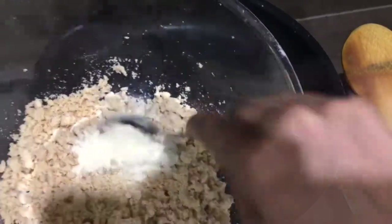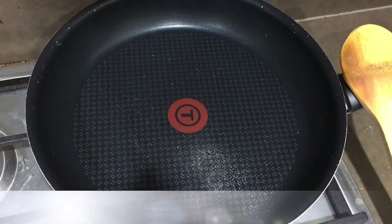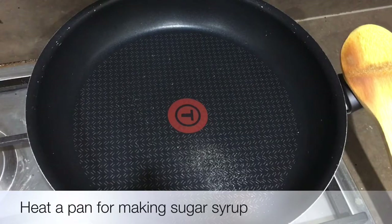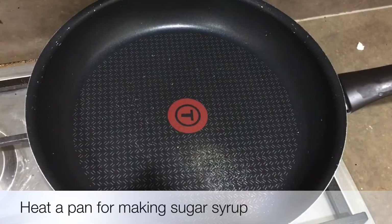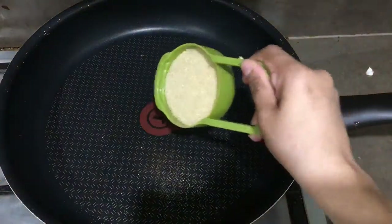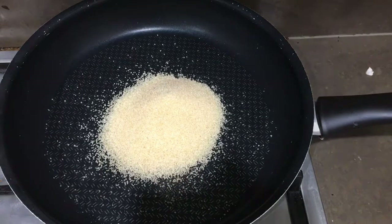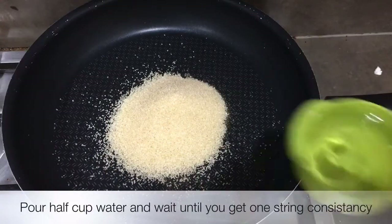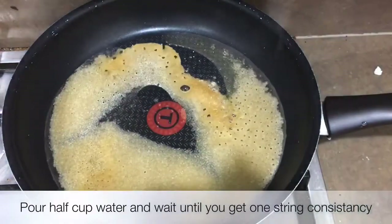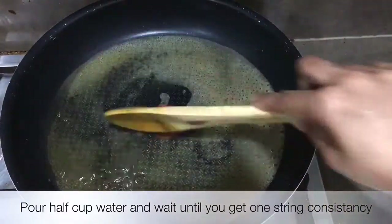Now I will add one tablespoon of milk powder and mix it into the cashew nut powder. Now we'll make the sugar syrup — take a pan, heat it, and add half cup of sugar. For half cup of sugar we need half cup of water. We'll keep stirring until we get one-string consistency.